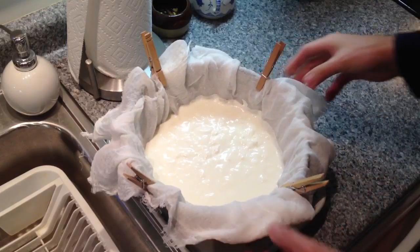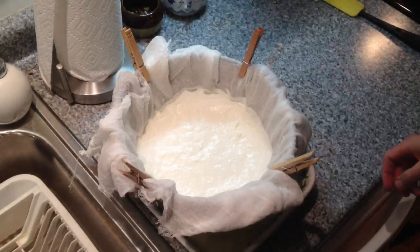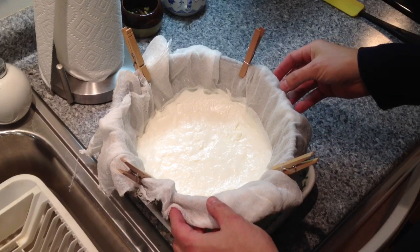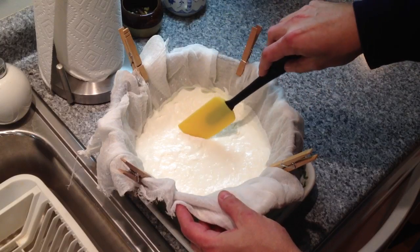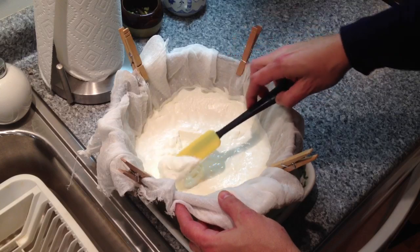We're going to let this drain for several hours in the refrigerator. I'm going to move this to the refrigerator to keep it cool and let it drain. This has now been draining all day, and what we have now is a very thick Greek-style yogurt — very thick consistency, as you can see.